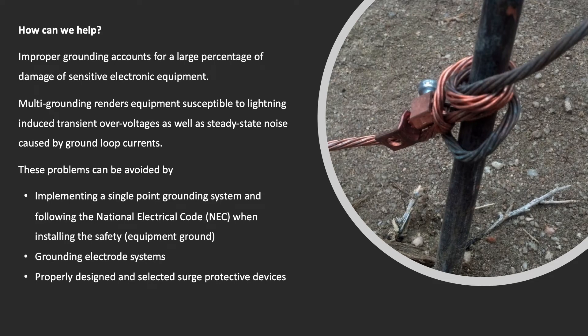Improper grounding accounts for a large percentage of damage to sensitive electronic equipment. Multi-grounding renders equipment susceptible to lightning-induced transient overvoltages, as well as steady-state noise caused by ground loop currents. These problems can be avoided by implementing a single-point grounding system and following the National Electrical Code (NEC) when installing the safety equipment ground.